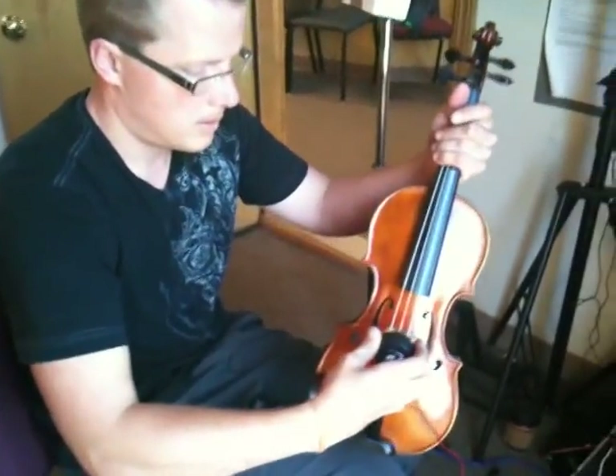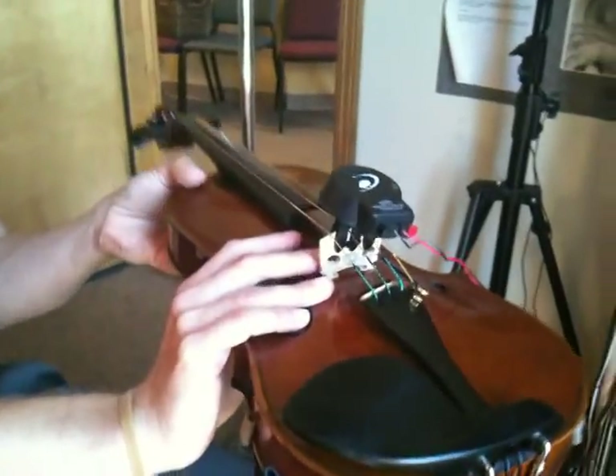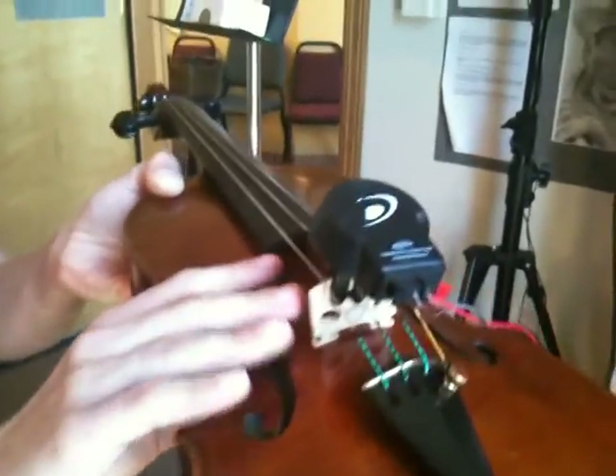You place this on the bridge, and the violin vibrates like crazy. That's how Isaac Stern learned a little. And you can touch it and really feel it vibrating.